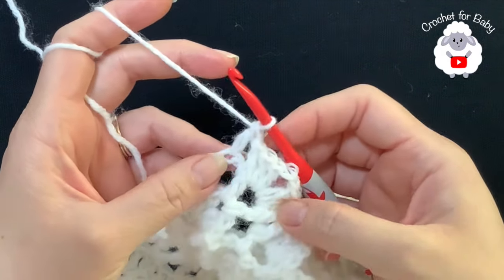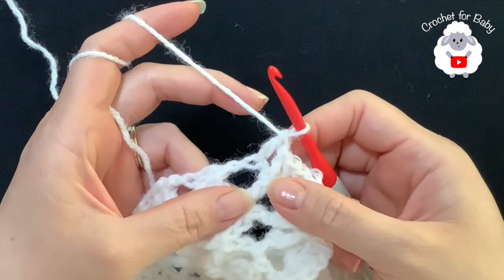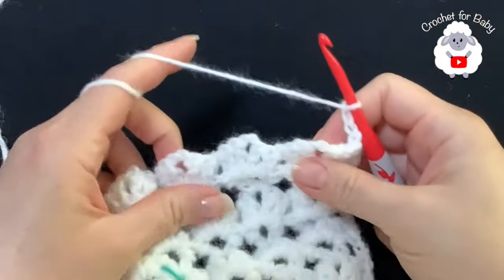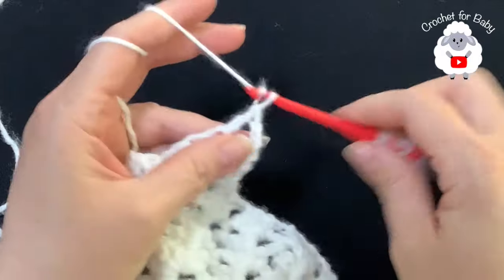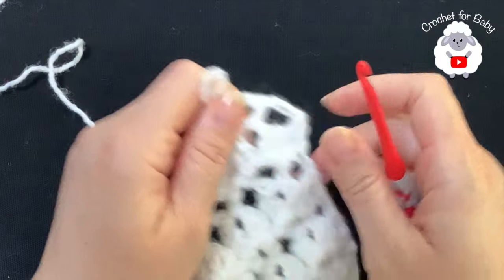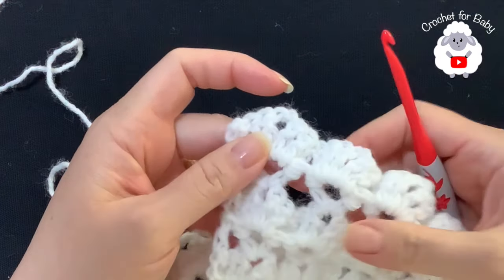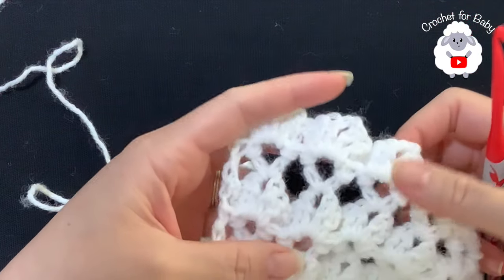From here on we're not going to make any more increases - all we're going to do is repeat these two rows: the row of V-stitches and the row of fans. At the end of each row you're going to have 26 fans or 26 V-stitches. For the fifth row chain three and turn, doing V-stitches - inside each fan make a double crochet, two chains, double crochet. When you finish, pinch the second chain and make a double crochet. Then chain three, turn, and repeat the row of fans.